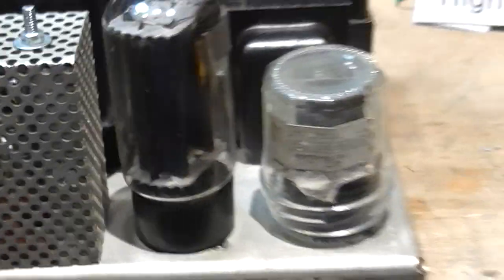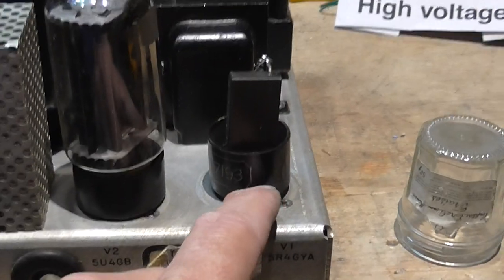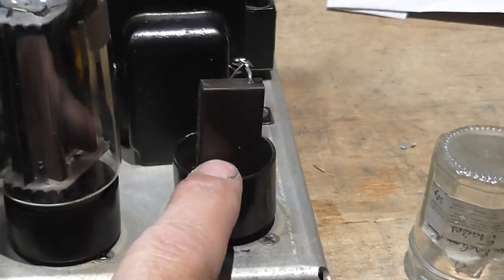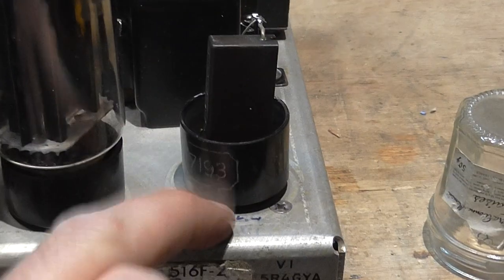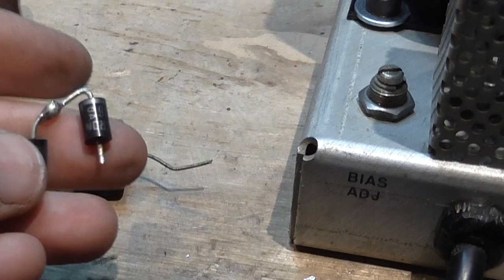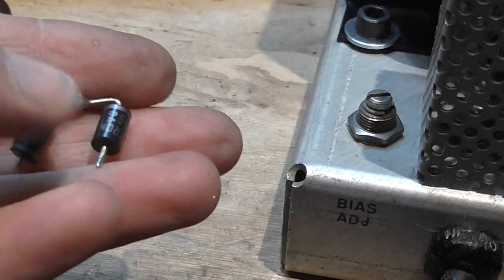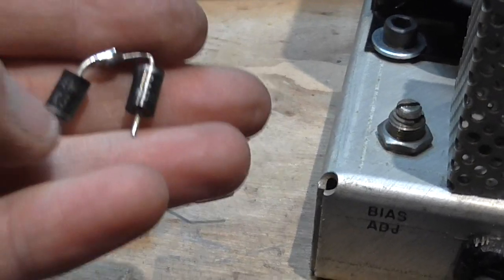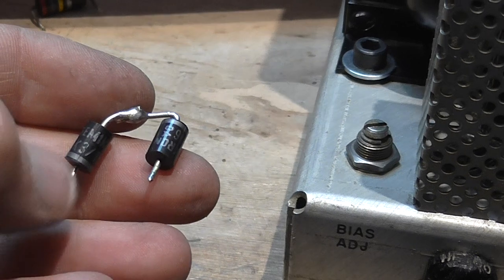I also had a problem with the high-voltage rectifier replacement. It used to have some high-voltage diodes in series — one string for one section and a similar one for the other section. And one of the sections was also shorted.